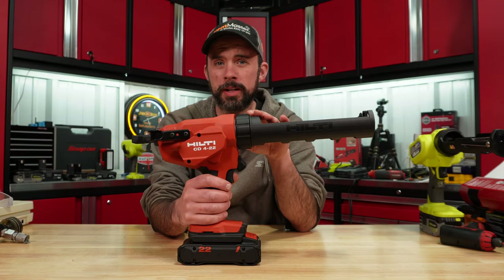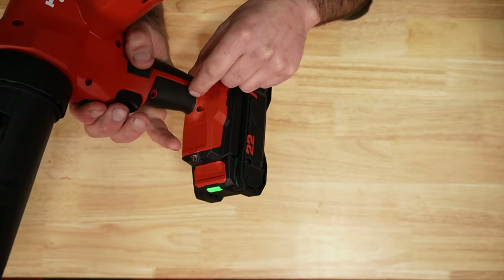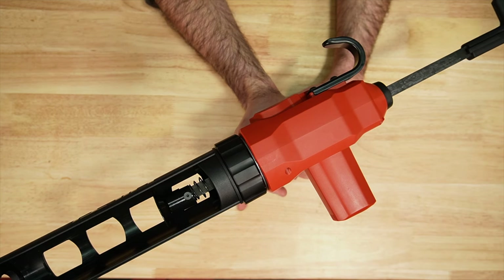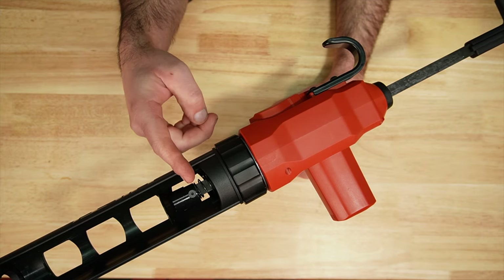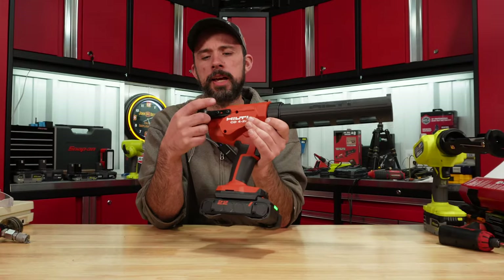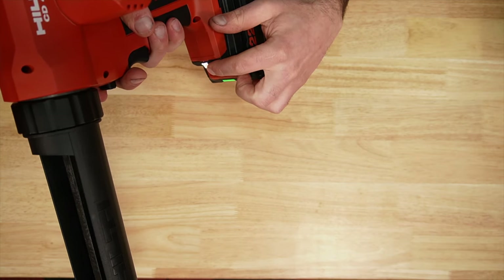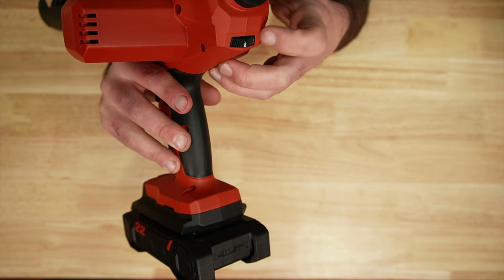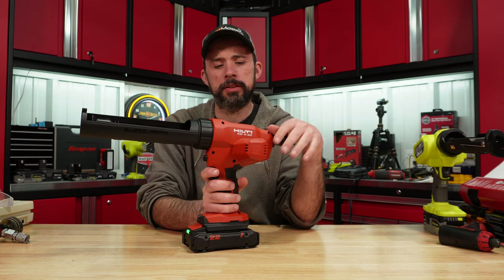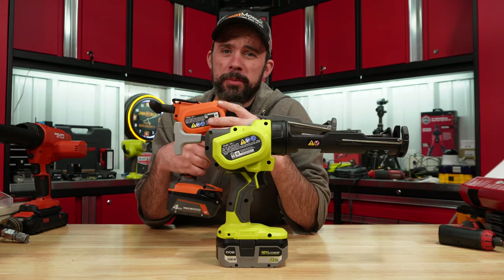This is the new Hilti Neuron, which just came out. It has a variable speed trigger and a release button. It also has an anti-drip feature — when you release the trigger, the plunger backs off from the cartridge. There's a full steel plunger on the front, a removable hanging hook on the side, an LED light on the front, and a six-speed selector on the back. One thing that's kind of weird is that the motor sticks out quite far and isn't built into the center housing. We'll see how they perform and then tear both down to see if they're the same inside.